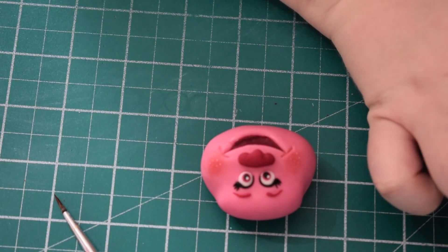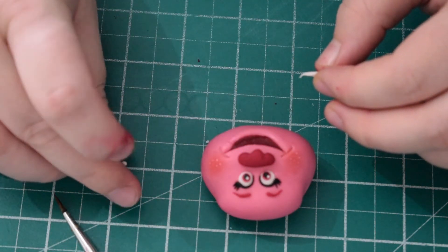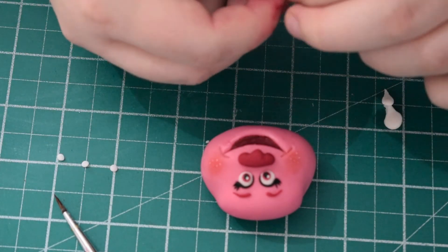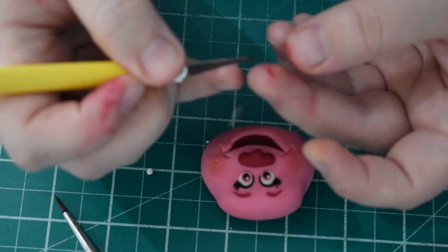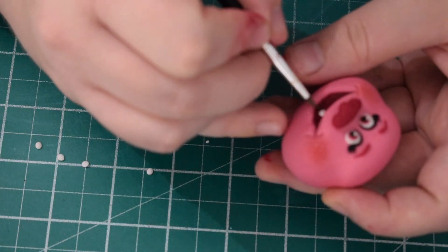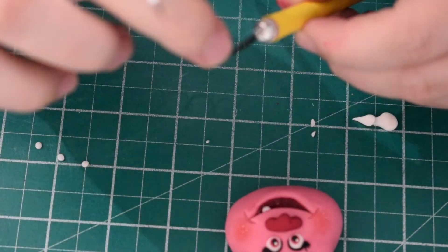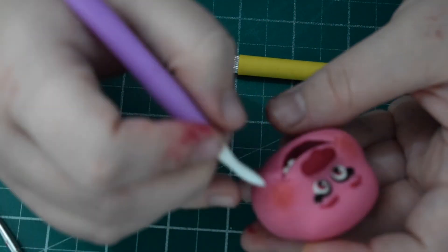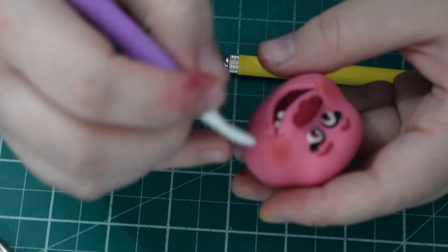Next we're going to do the teeth. Using some white modelling paste, roll some really small balls, flatten them, and cut them in half — these are going to form Poppy's teeth. From the picture I had, she had about five or six at the front. Roll the balls, cut them in half, and place them in the mouth using your brush to push them into place. You've got a little bit of time to play with them before they set. If you need to remove one, you can use your scalpel to scrape it off. Just keep going until you're happy with the position and amount.